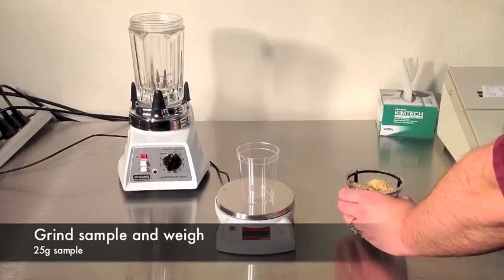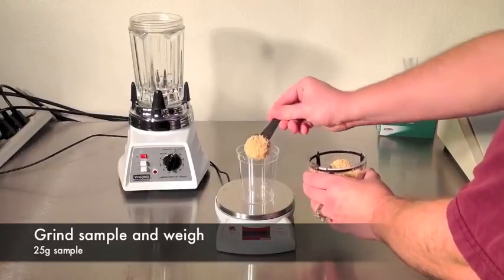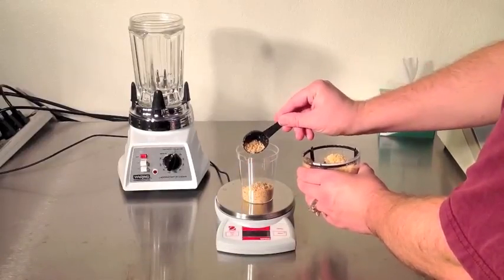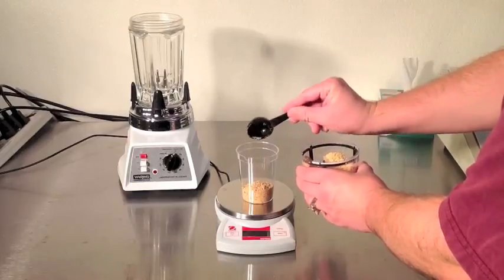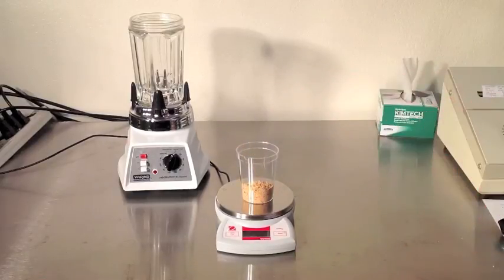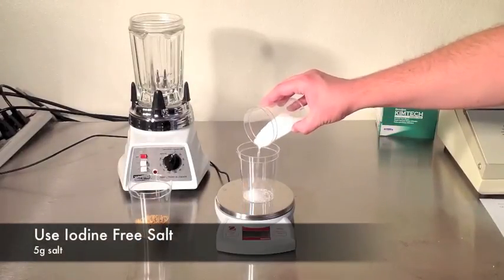First, grind your sample. A slightly coarse grind like you'd use in a drip coffee maker is appropriate. Measure 25 grams. Next, measure 5 grams of iodine-free salt.